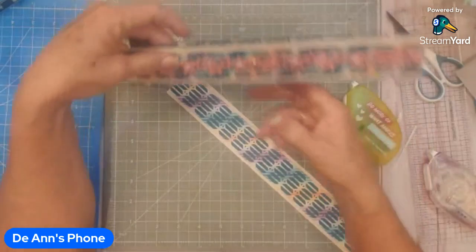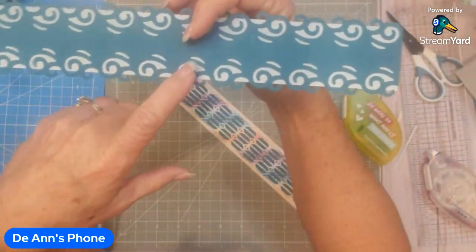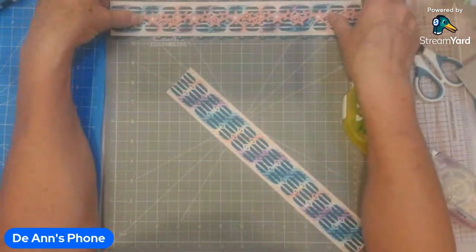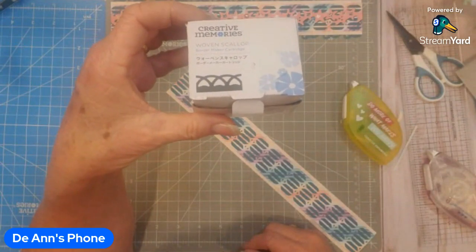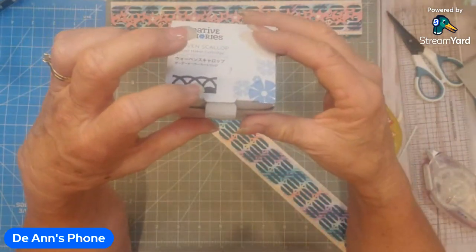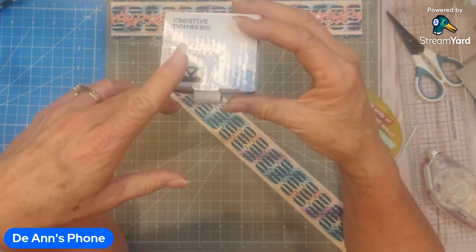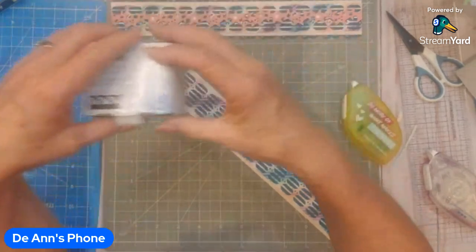For this piece here, I used a limited edition border maker cartridge. I'm going to use the woven scallop tonight. This one is not just available for sale for anybody — you can get this one from your advisor because she can get it exclusively for advisors only, so get that from your advisor.